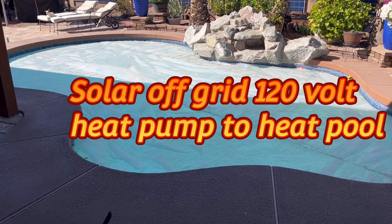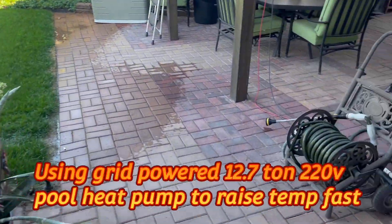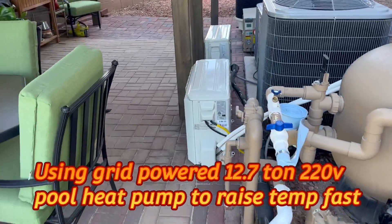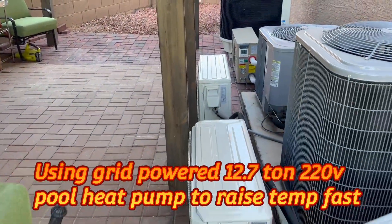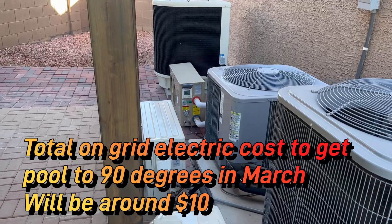Today on Papa's Projects we're heating our pool and it's probably going to cost us around 10 bucks to get it from 45 degrees up to 90 degrees over a two to three week period.